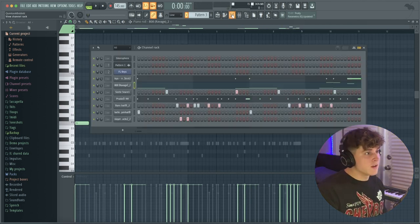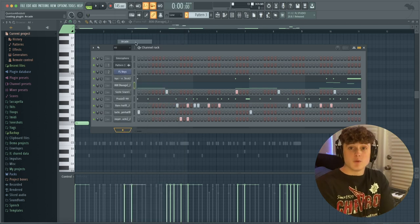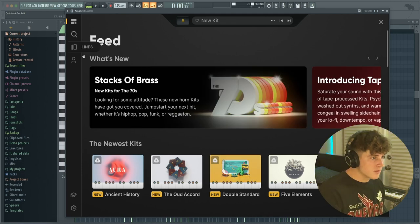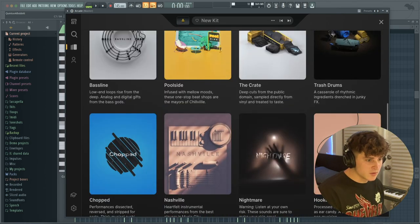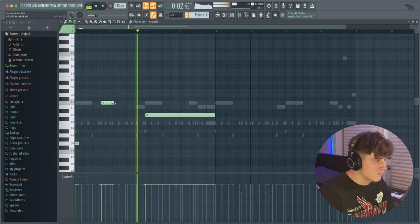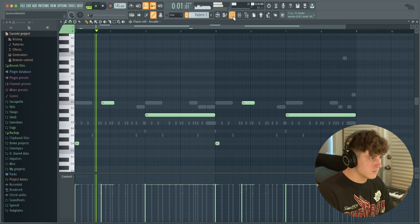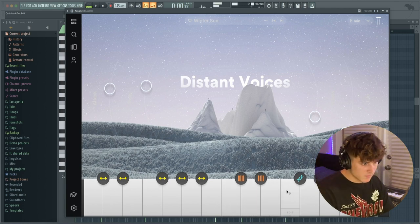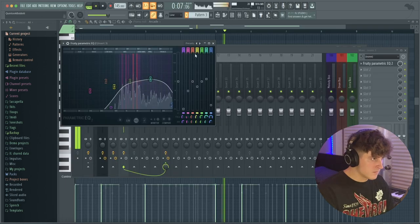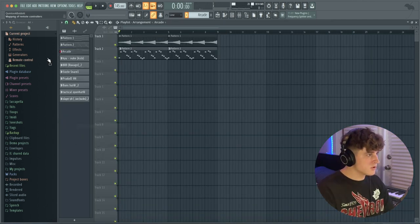That is pretty much the whole beat — now you just need a rapper to hop on it. But before we end this, I'm going to try one more thing: I'm going to open up Arcade and see if we can do some cool vocal chops, because you hear these on a decent amount of drill beats. I'll go to Lines and look for something like Distance Voices or Hooked, which is pretty cool. The F note I'm playing is a little off, so I'm going to find the right one.